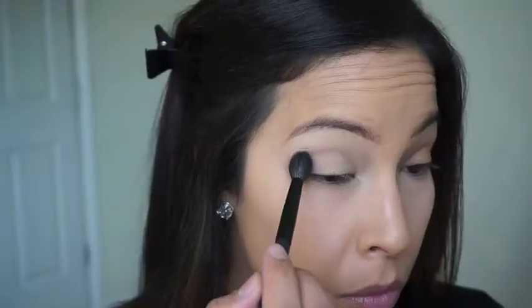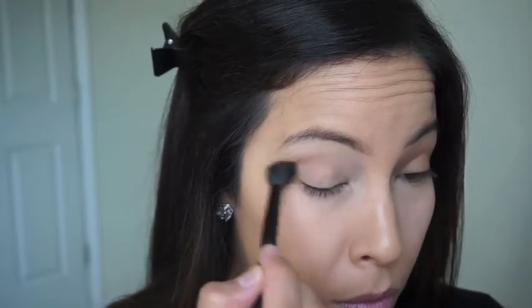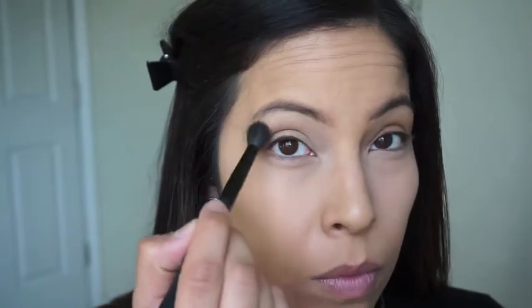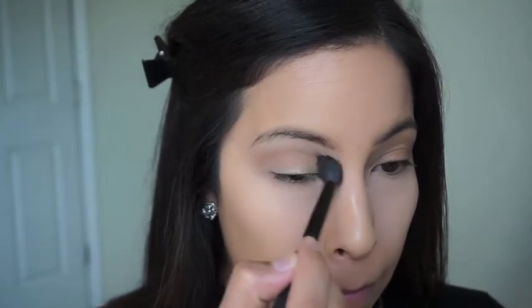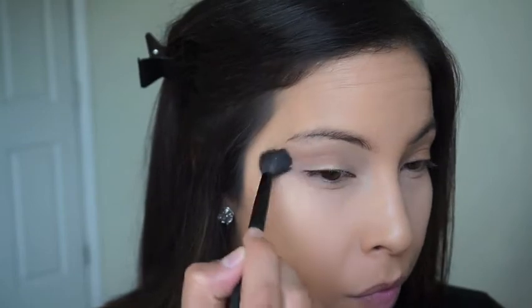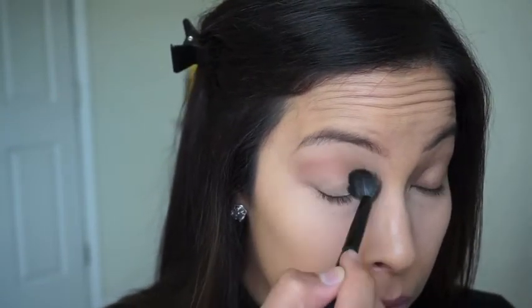Of course, like I mentioned, I'm using my Tarte Pro and I'm going to use the first color — Innocent. I'll have all the products listed down below. I'm just going to blend that into my crease, bringing it up to my brow bone but not on my brow bone, and I'm just going to blow it out and blend it as much as possible.